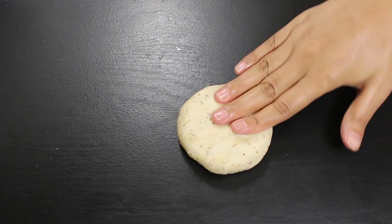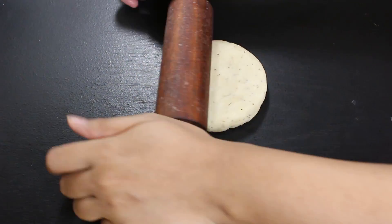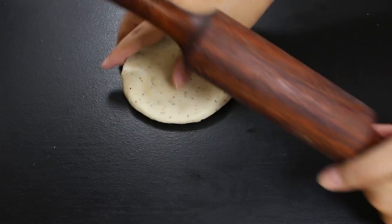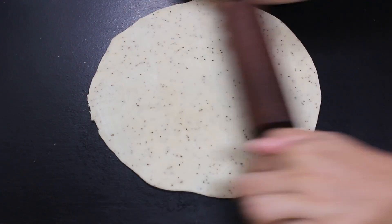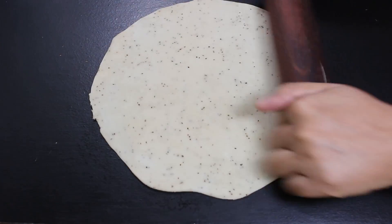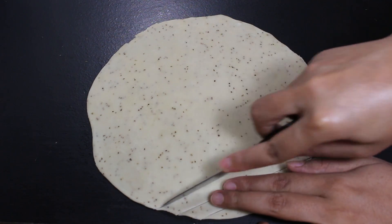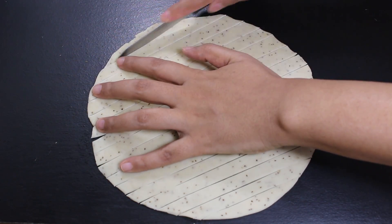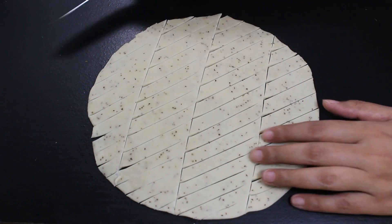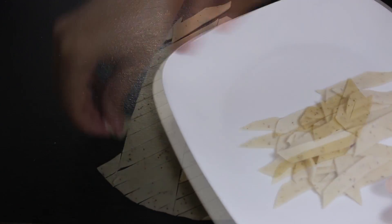Now roll these balls into a round shape with a rolling pin. Don't roll it too thin — they should be a little thicker than roti. Now cut it into vertical strips and cut them diagonally to give a nice angled shape. Transfer all pieces to a plate, cover them properly, and keep them aside. Do the same with all other dough balls.